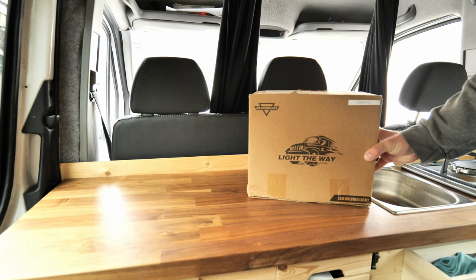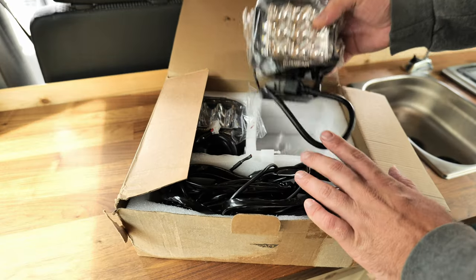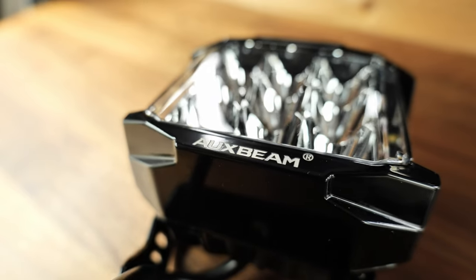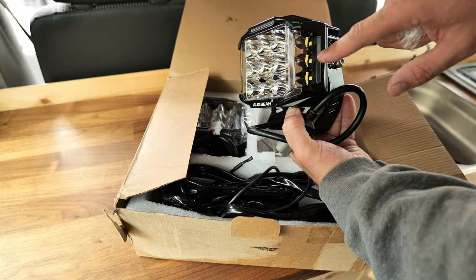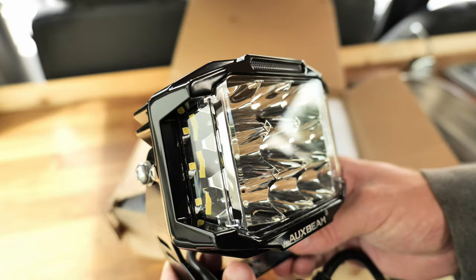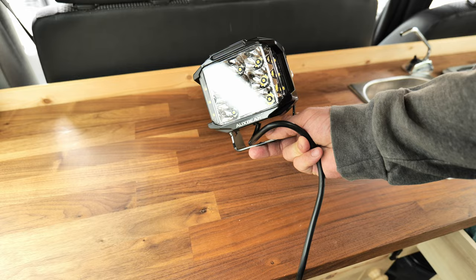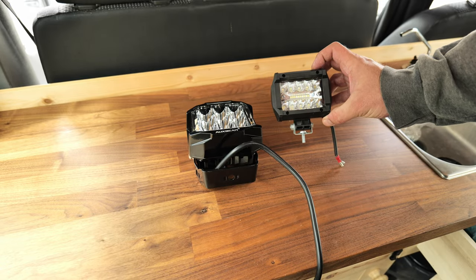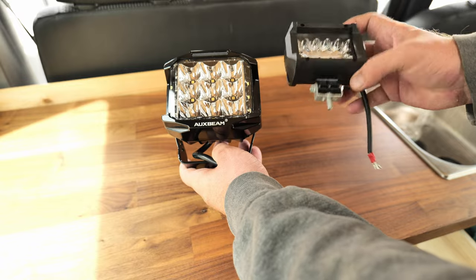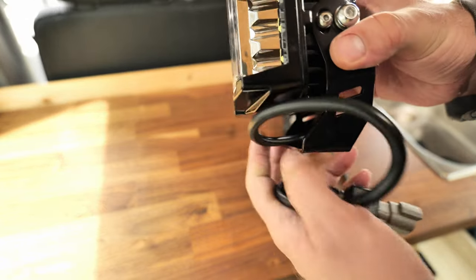We got some lights, some more lights and the control switch — two actually. These are the Oxbeam 5-inch pod lights. This particular model has an orange daytime running light. Also got some side shooters and the front shooters. These are absolutely massive. Just to give you a comparison, these are some side shooters I bought a couple of years ago from eBay for about 40 quid. That one is like a toy and it's plastic, but this one is full metal. It just says quality everywhere you look at it.